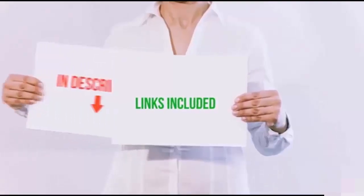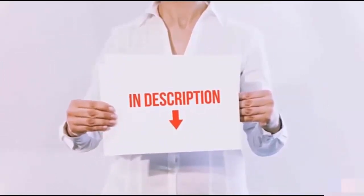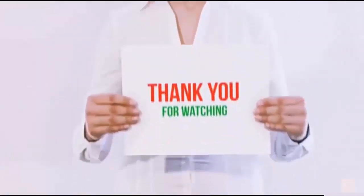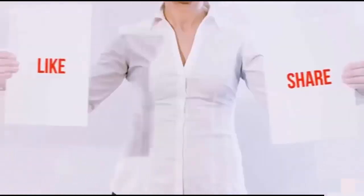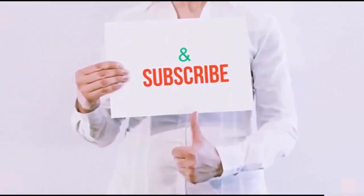All of these items are available on Amazon.com. I have included all the links in the description — you can check them out for the latest price. Guys, thank you for watching. If you like this video, please hit the like button below, share with your friends, and be sure to subscribe.